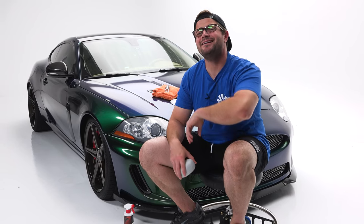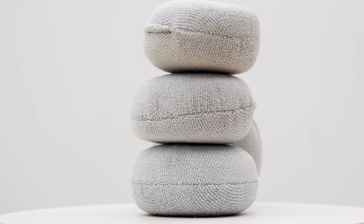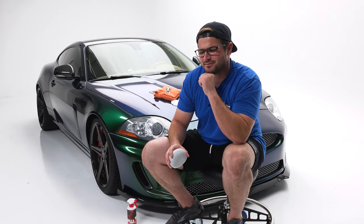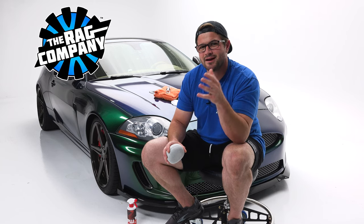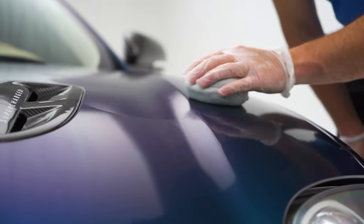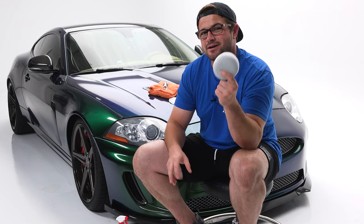Hey guys, it's Anthony with The Rag Company and welcome to a new and exciting product video, because today we have something extremely special for you. This right here is the latest addition to The Rag Company applicator lineup, but what makes it so special is that it's not just ours — it's both The Rag Company's and AutoFiber's creation. Yes, two competitors teamed up to create the ultimate coating applicator.